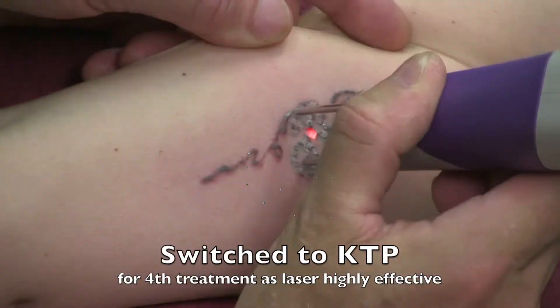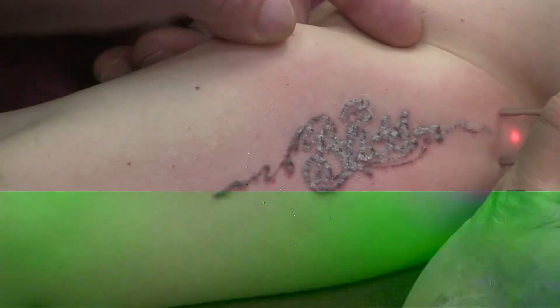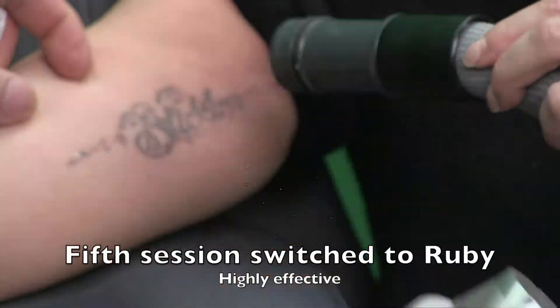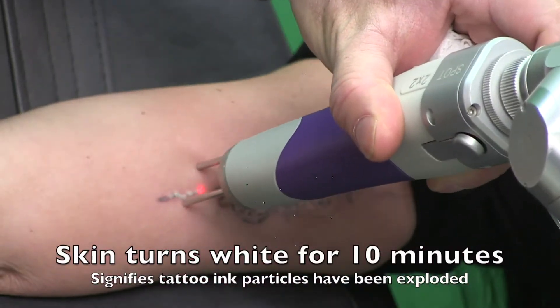You can switch to a common laser such as KTP, but the problem with this commonly and easily found laser is it attacks red blood vessels and therefore bruises you for several weeks.